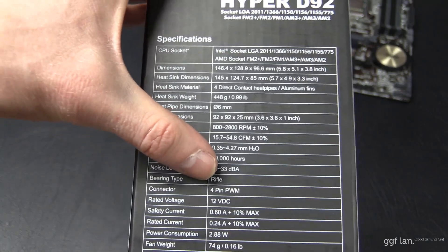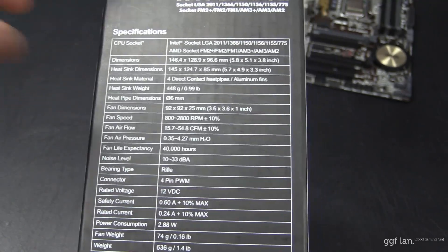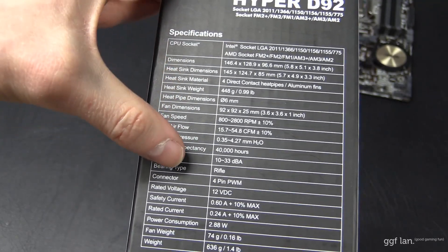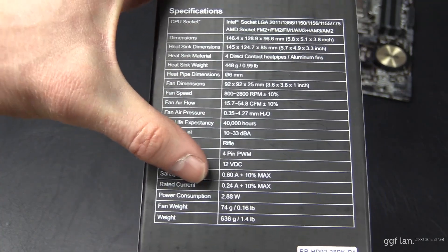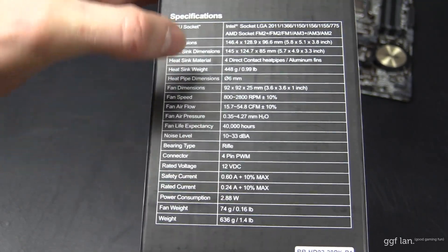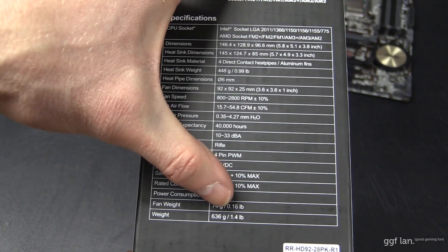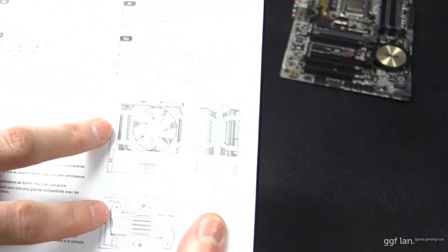The noise level is 33 decibels, so that's relatively quiet — you probably shouldn't hear that over the rest of your system noise. Bearing type is rifle. It's got a four-pin PWM connector running at 12 volts DC. Power consumption is 2.88 watts. The fan weight is 74 grams, heatsink weight is 448 grams, and total weight is 636 grams.